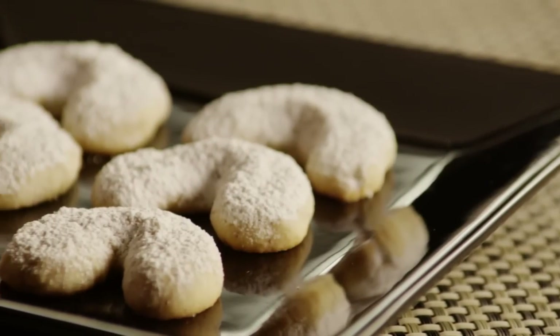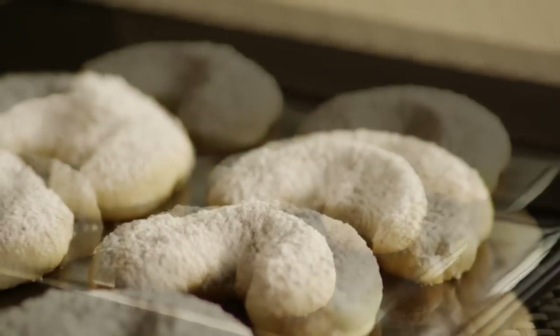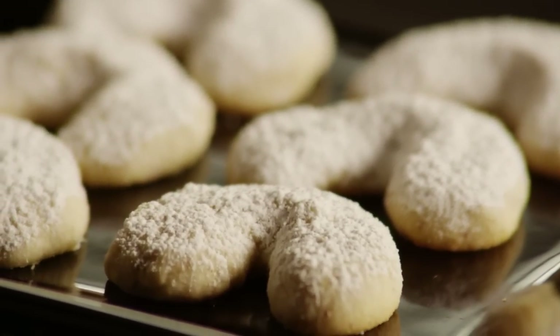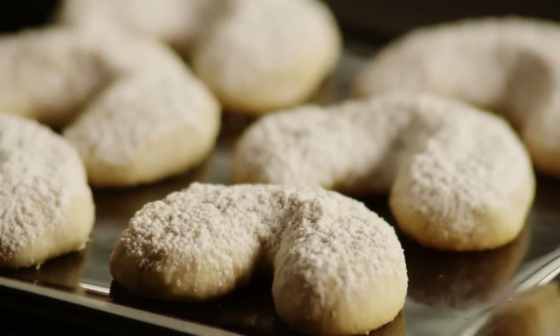One All Recipes member comments: 'I modified the recipe and made half the amount — 20 cookies — less to be tempted by. At the end, I wished I'd made the entire amount as they were so good.'